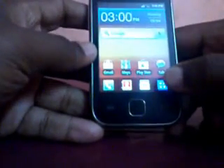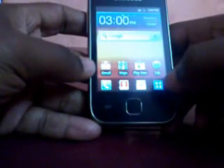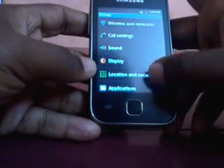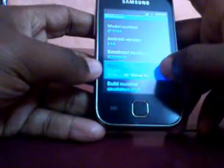Hi guys. Today I am going to show how to install CM7 Black Droid on Samsung Galaxy. It is a ROM based on CM7, that is CyanogenMod 7. And I will show you that for this it is necessary to be on a compatible kernel which is supported by CyanogenMod.